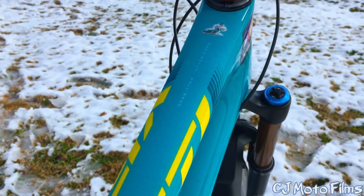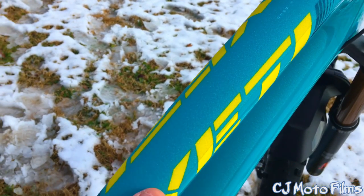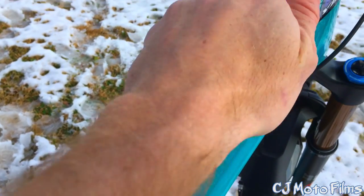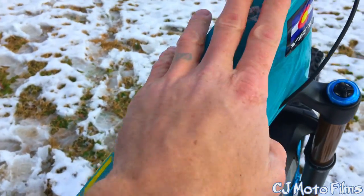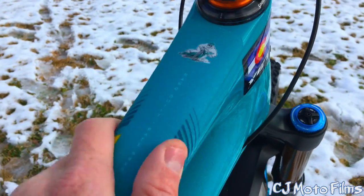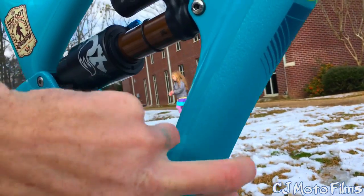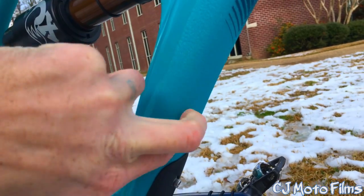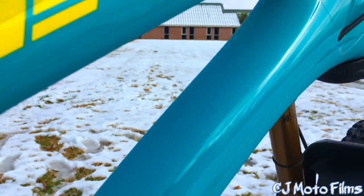Yeti Cycles guys. I also put this 3M stuff — I'll put a link in the description — it's awesome. It saved my frame. It's made by 3M, actually made for shower floors, but I've got it all over the down tube and it totally saved my down tube. One time I went off a bridge and it tore this covering, but it didn't hurt the paint at all. So that's awesome.